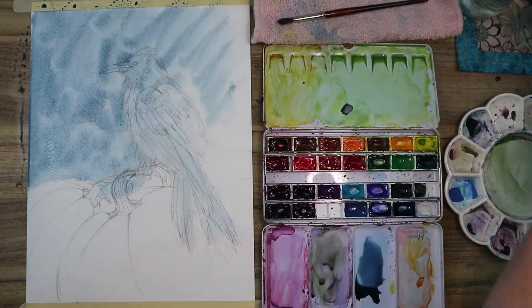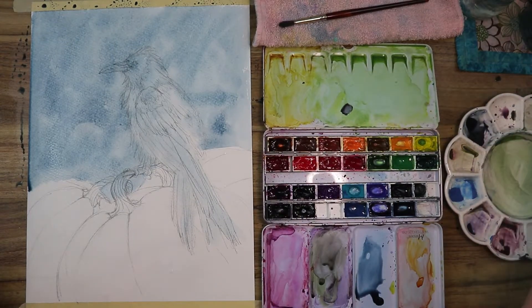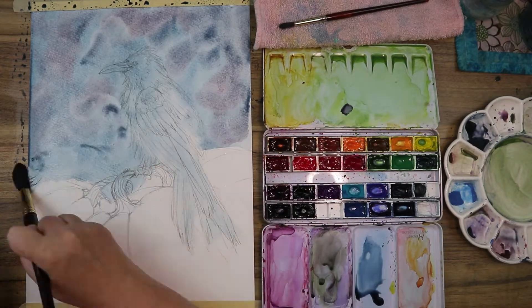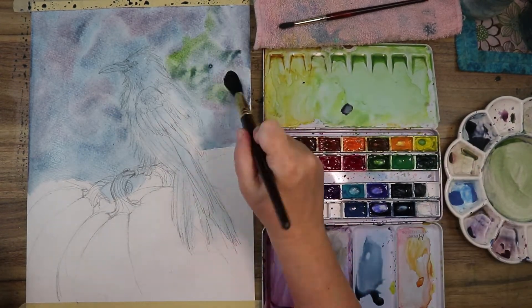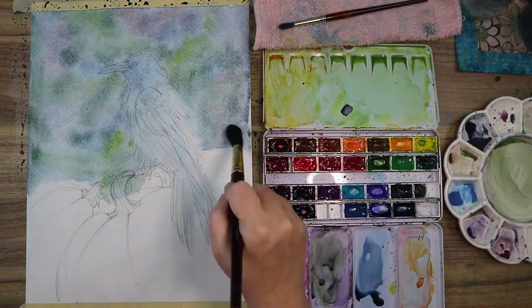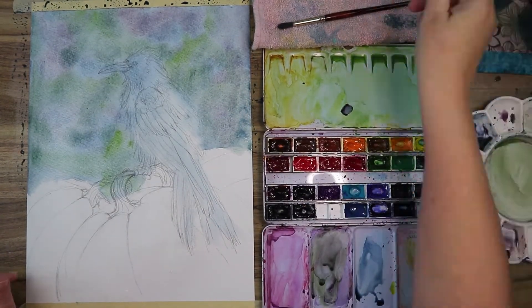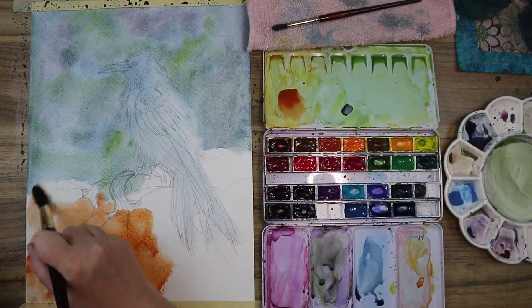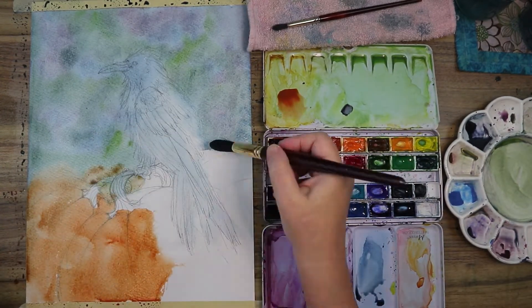Then I'm grabbing some black and the pink or rose color from the granulating set, and a little bit of sap green, to make it look like an evening background. That distant bokeh kind of effect is what I was going for.